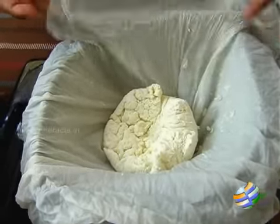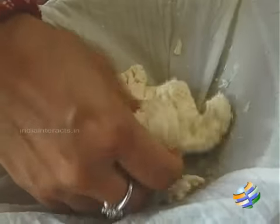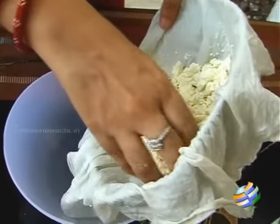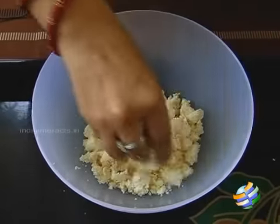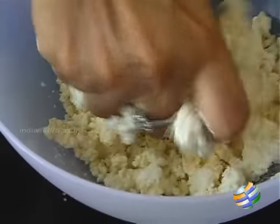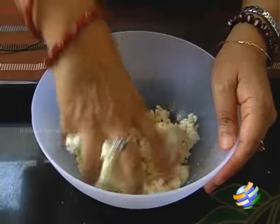So I've strained it and removed all the whey water. I've squeezed it tight and you can see how nice and firm it is. So I'm going to break this and let it cool down because I need to knead it — if it's hot it will be difficult. Now it's come to room temperature, so I'm going to transfer this into the bowl and knead it. I'm going to add a teaspoon of maida gradually — this will help in binding. You need to knead it nicely till you get a nice smooth texture.